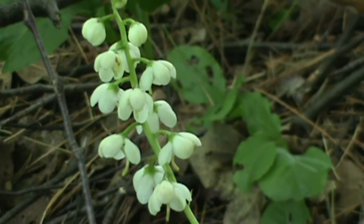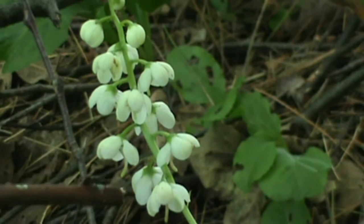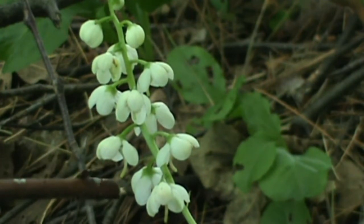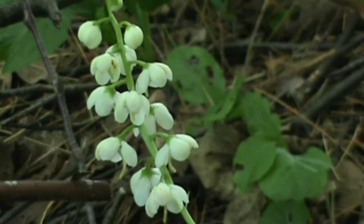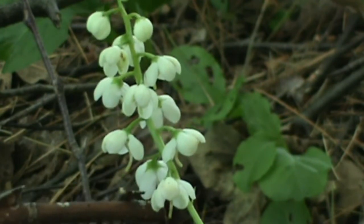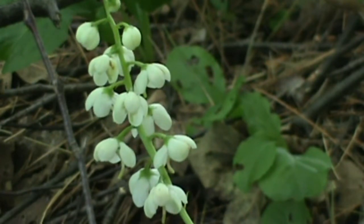Shinleaf, as you can see, is an elongated cluster of bell-shaped flowers or nodding flowers. They have five petals, five white waxy petals, and you can see there's a little teeny part sticking out — that's the style. One of the features of this flower is the styles protrude out from the flower head itself. So each one of these small flower heads will have a protruding style, and if you look, you can see that.